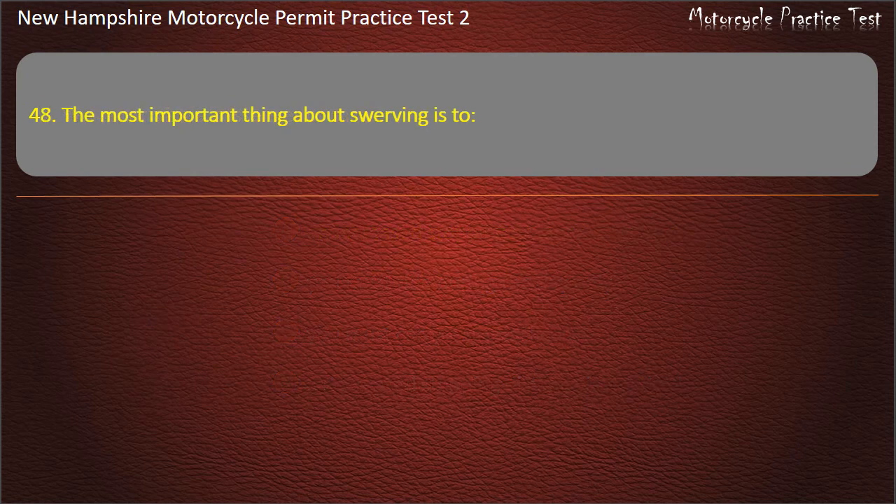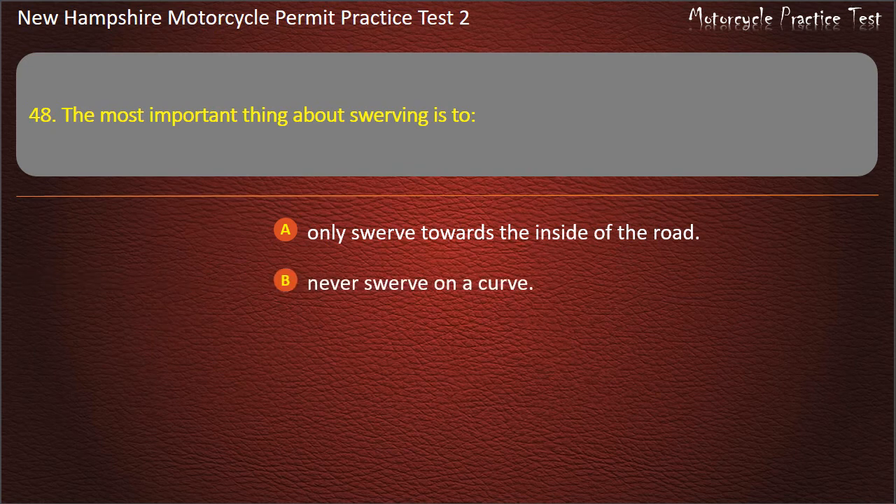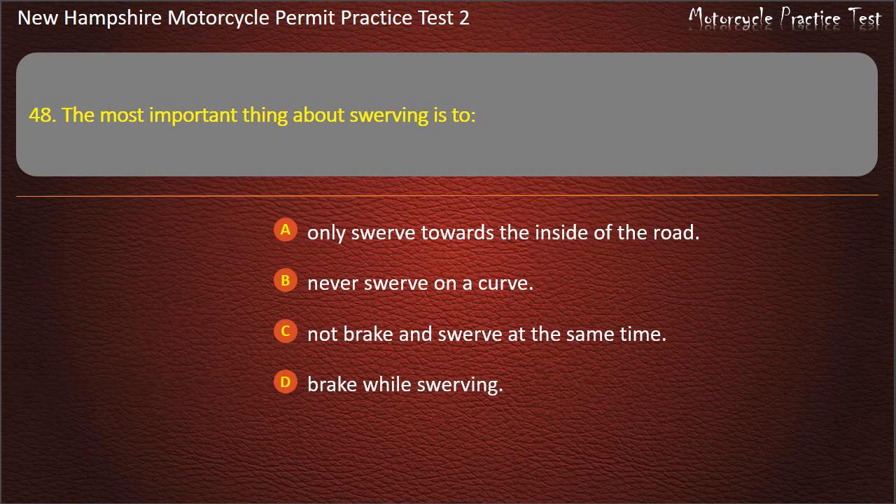Question 48. The most important thing about swerving is to: Only swerve towards the inside of the road; Never swerve on a curve; Not brake and swerve at the same time; Brake while swerving. Answer: Not brake and swerve at the same time.